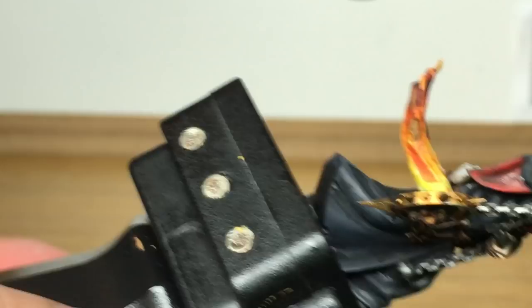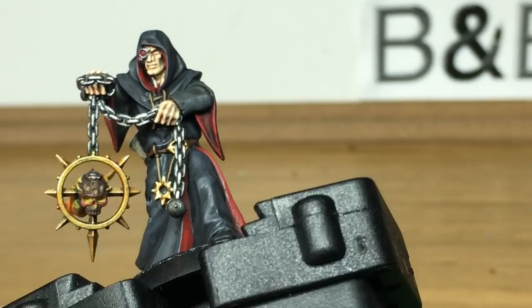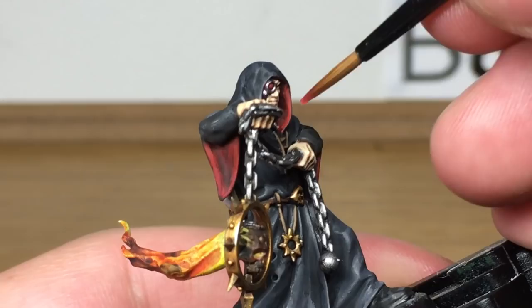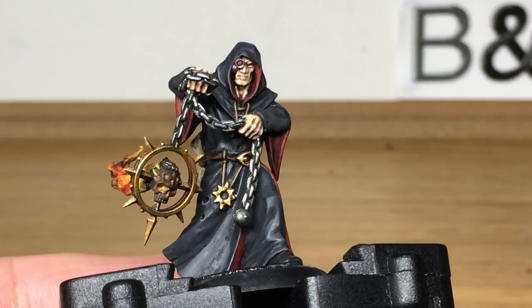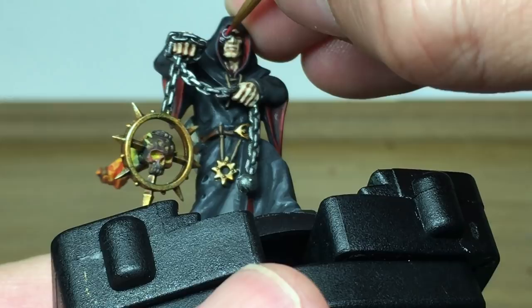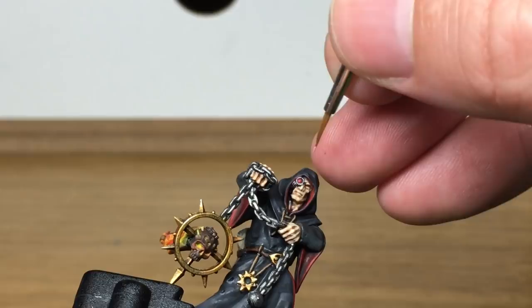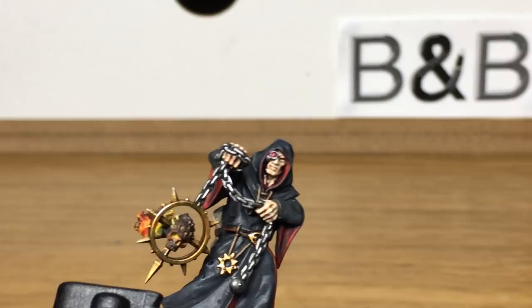Next we're just going to use a little bit of Citadel Wazdakka Red — we're just going to do a highlight on the red areas that we've just painted. Now while we've got the Wazdakka Red out, we're going to do the first highlight on the lens — the bottom left hand half of the lens. We're going to mix a little bit of white with the Wazdakka Red to do another highlight, and it's going to be the bottom left hand quarter that we're painting with this. Finally, we're just going to use some pure Vallejo White to do a dot in the top right of the lens and a dot in the bottom left of the lens.